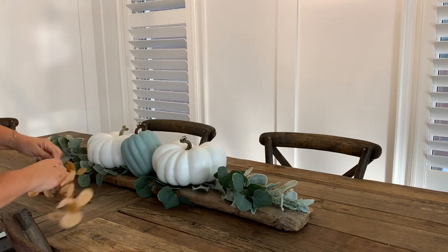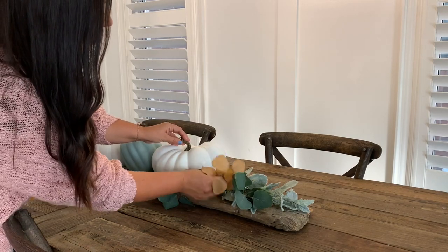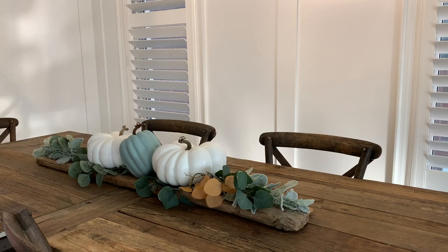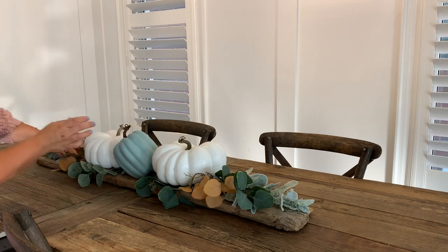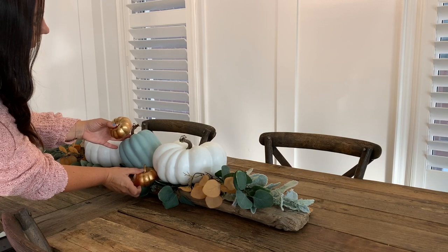Just to tie in some of those traditional fall colors and to flow with the rest of my home, I'm adding in some eucalyptus stems that I picked up at Dollarama. Then I'm going to go ahead and add in some copper orangey pumpkins as well, just to really bring in some of those warmer tones for fall.